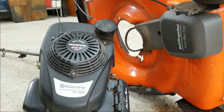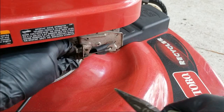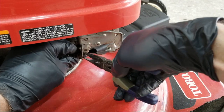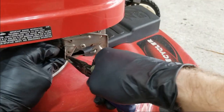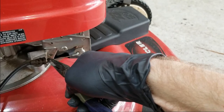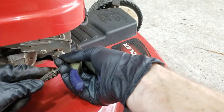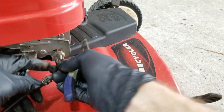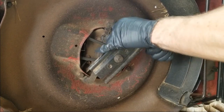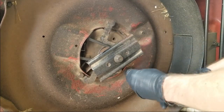All right, pretty straightforward — three bolts. Now we'll do the same for the Toro and the Tecumseh engine. We'll repeat the same steps on the Toro; it's a half-inch socket, again three bolts.